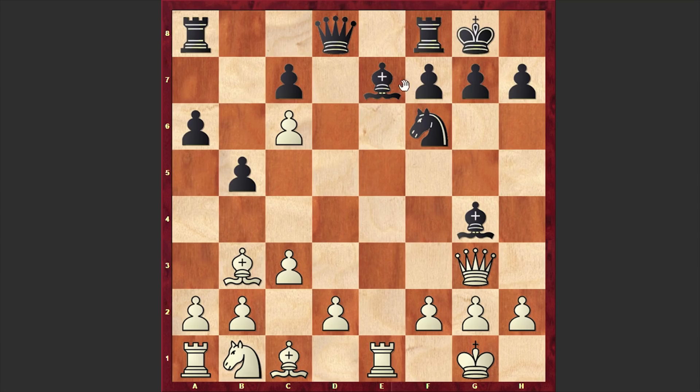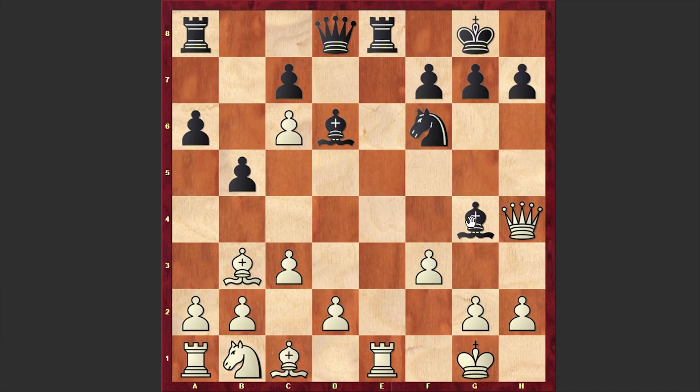Fischer played Qg3, and this time Bernstein activated his dark-squared bishop with tempo by putting it on d6. Qh4 — later against Herbert Seidman, Fischer would choose f4, but in our game we have Qh4. Re8, f3 — Fischer is both attacking the light-squared bishop and protecting his rook. Bf5, d4 — finally white is opening up his dark-squared bishop's diagonal in order to try to complete his queenside development.